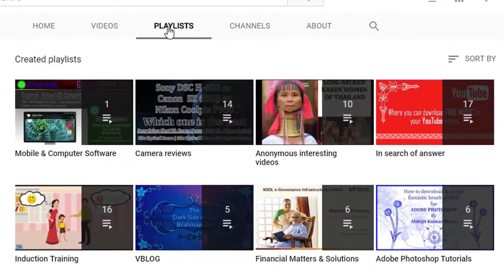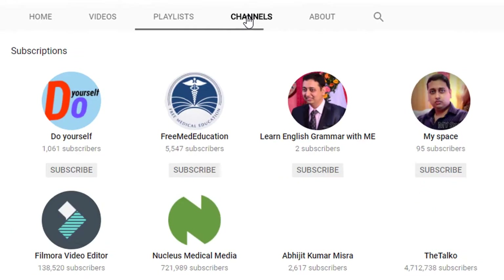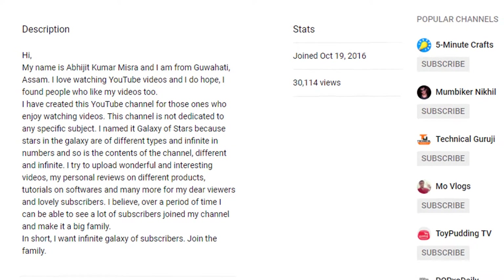The channel Galaxy of Stars is not created on a particular subject. As its name suggests, it is created to bring videos on various different subjects like travel blogs, food recipes, software solutions, Photoshop tutorials, and other informative videos on interesting subjects.